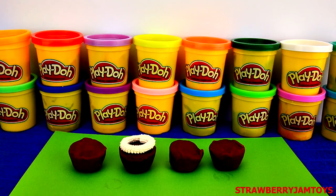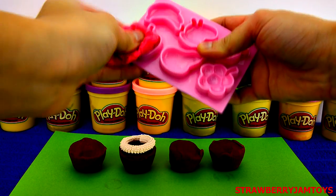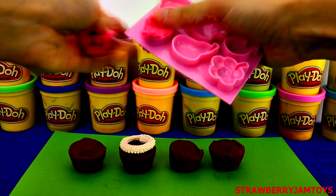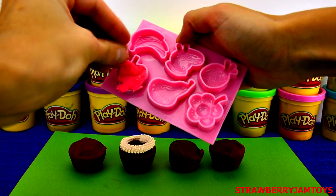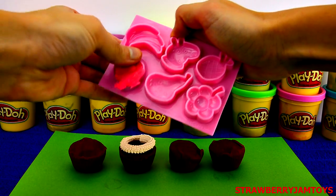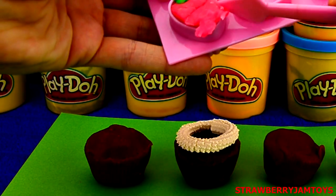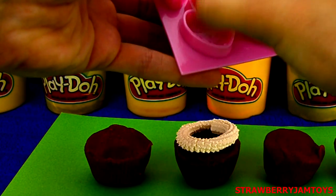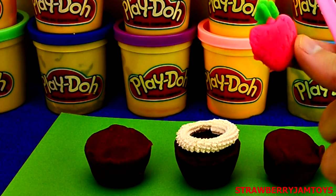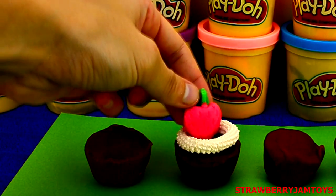Now what mould should we choose? Let's pick a strawberry. Place the red Play-Doh into the strawberry mould and a little bit of green for the stem. Take any excess Play-Doh off using your fingers. Use the Play-Doh spatula to get the strawberry out.